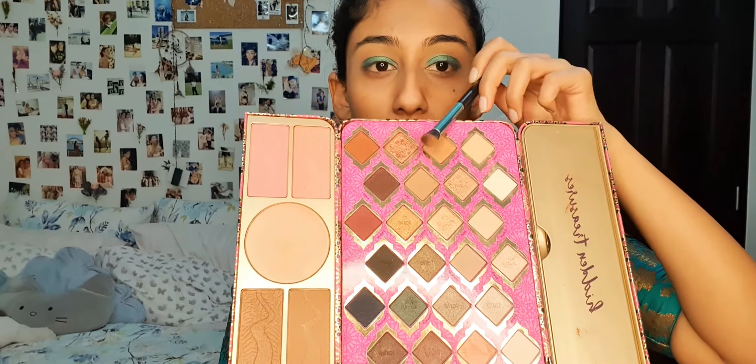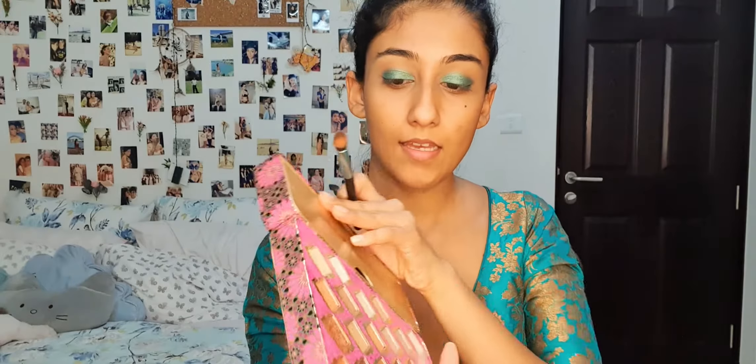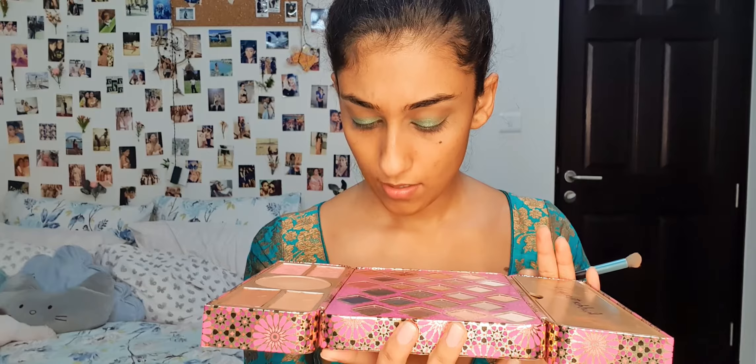Next, I'm going to use this brown shade called Cloud 9, and I'm just going to put it in the outer corners of my eye with a brush. Next, I'm going to use this color — also brown — it's called Oh. I'm going to take this color and I'm again going to put it in the outer corners of my eye with the same brush.